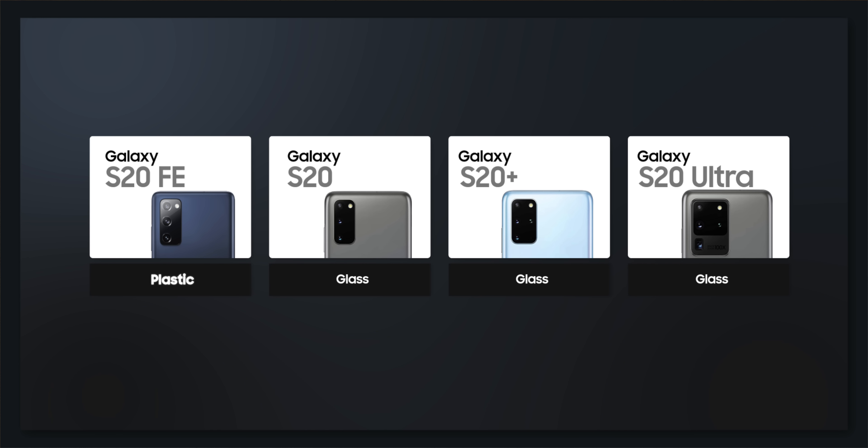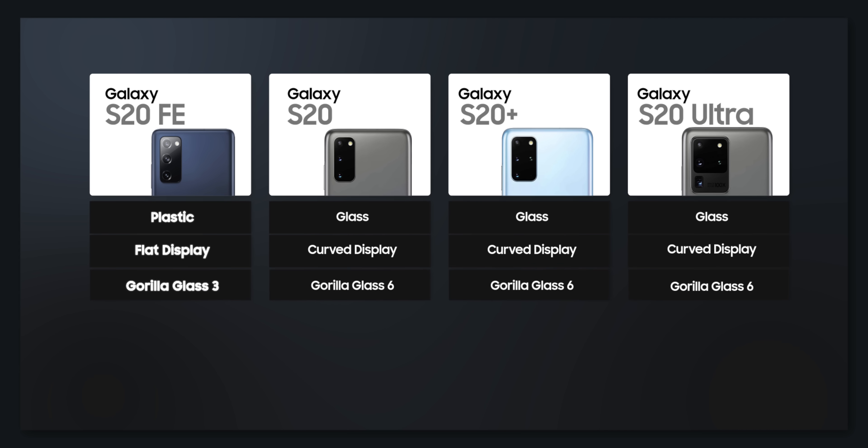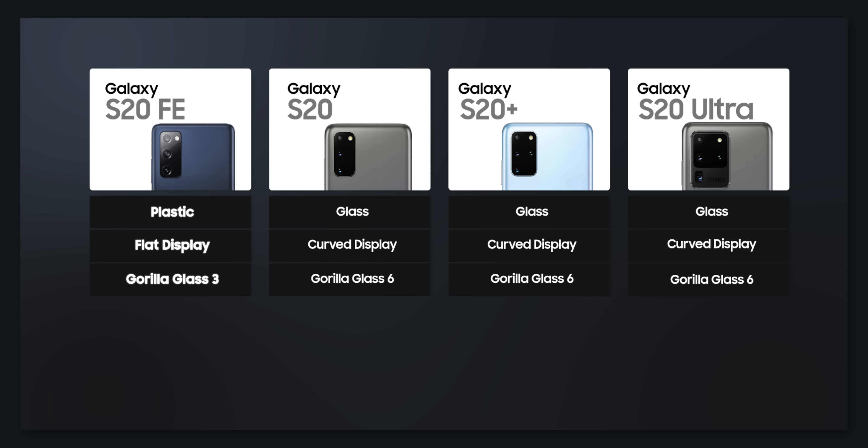It's not as premium as the S20, but this is not cheap-looking plastic — it's matte, and the new colors look definitely cool. Another difference is that the Galaxy S20 FE features a flat display instead of a curved display, which a lot of people actually prefer. The front glass is different too — unlike the S20 phones which had Gorilla Glass 6, the S20 FE has Gorilla Glass 3 on the front.